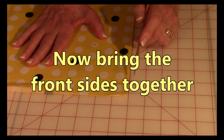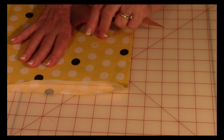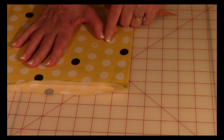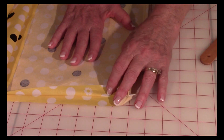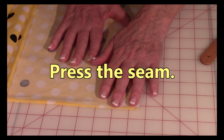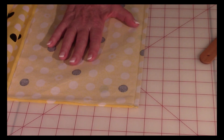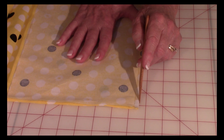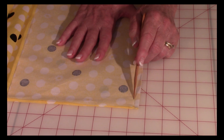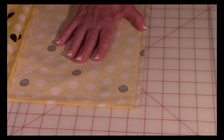Then open up the two pieces and bring the front sides together. So now you have your front sides of the fabric together. Then press this edge flat. Then stitch three eighths of an inch from this edge in and stitch it from one end to the other.